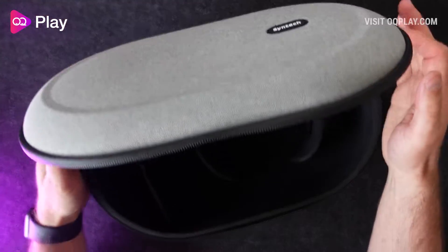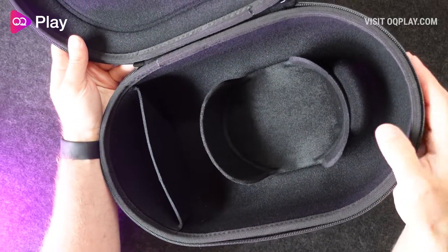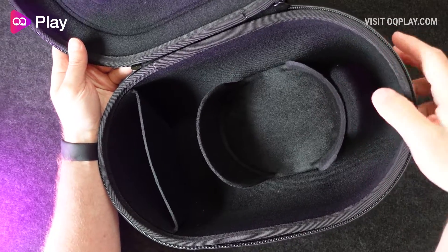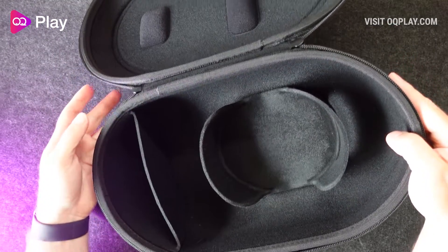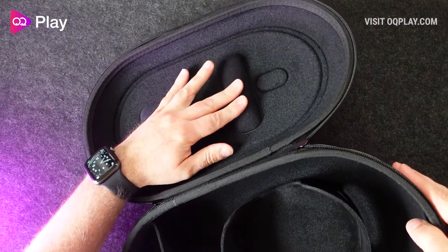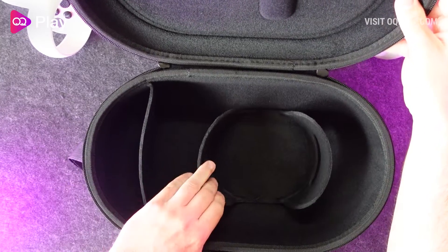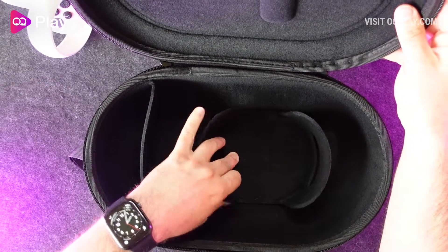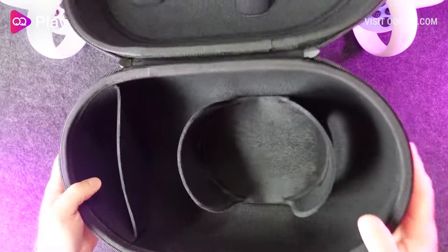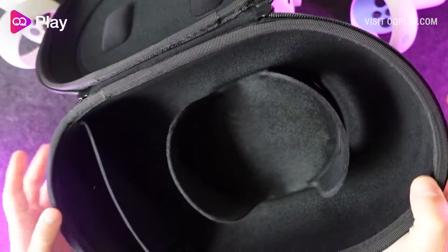Opening the carry case reveals a matched level of quality to its exterior with soft microfibre material lining the top and bottom of the case. On the inside lid there are two padded foam sections to keep both headset and touch controllers securely in place. The bottom of the case features similar compartments to the official case, with a permanently stuck down compartment with two rounded fabric padded walls to help contain the two touch controllers.